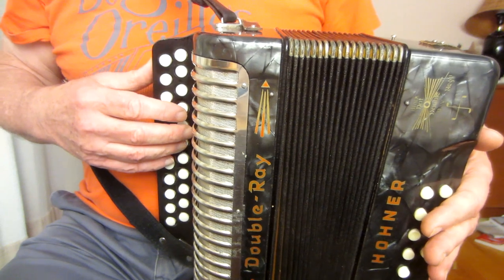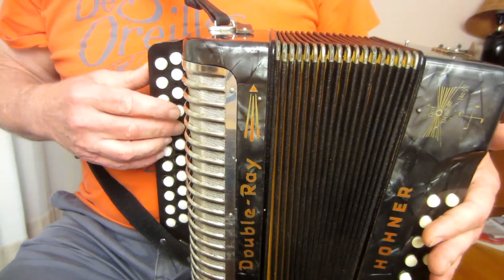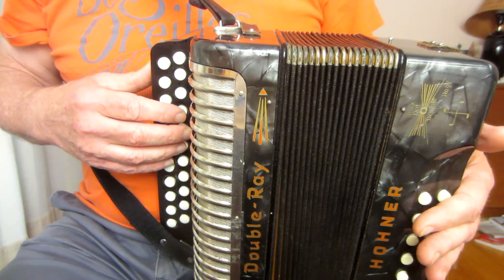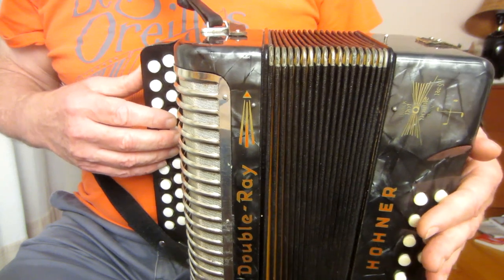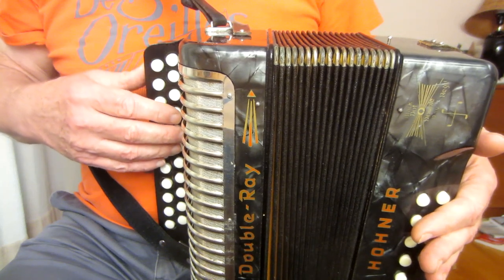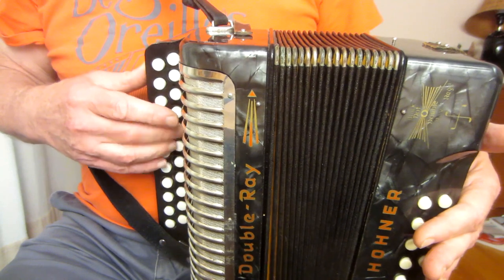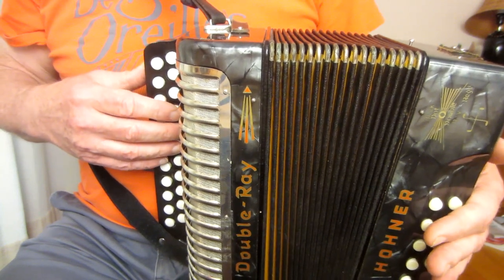All the accented notes are on the pull here, so we start with on beat, off beat, on beat, on beat, off beat. Those notes need to be given a little more accent than all the others that are on the push. Use minimum bellows and let the bellows bounce back — you've pulled to accent a note, just let it bounce back. That feeling of bouncing back for the next note, which is less important, you can play it quite softly using minimum bellows.